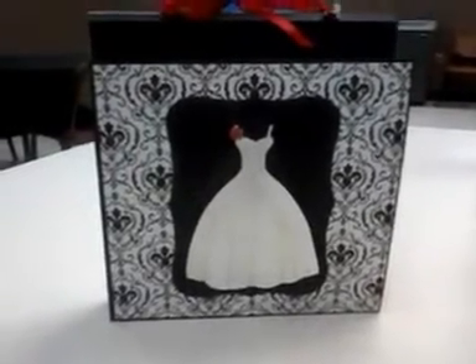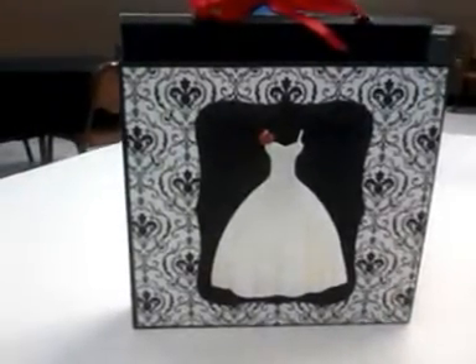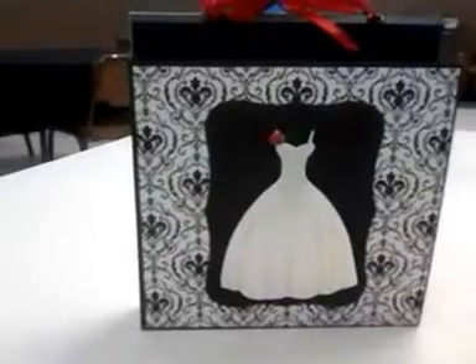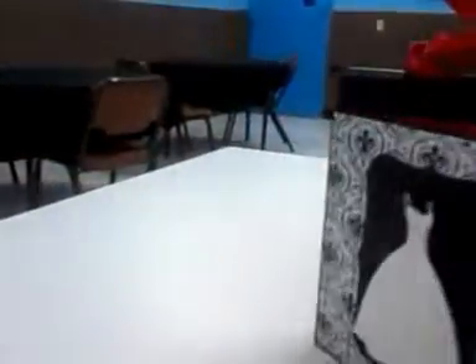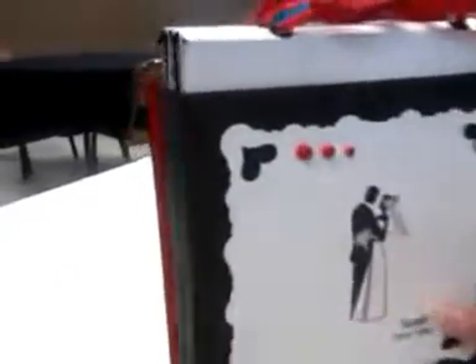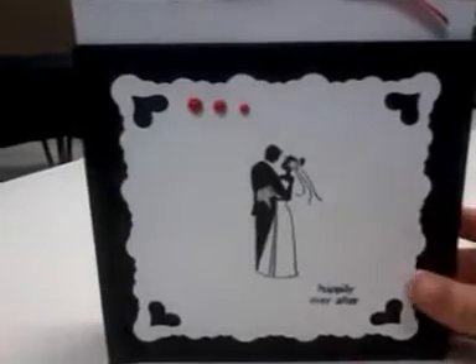For video purposes, I have the inserts to easily pull out with one hand. But when you have a flap on the box, it opens up like this, so you can display it like that. Very pretty. And the back of the box looks like this — it just turned out so beautiful.